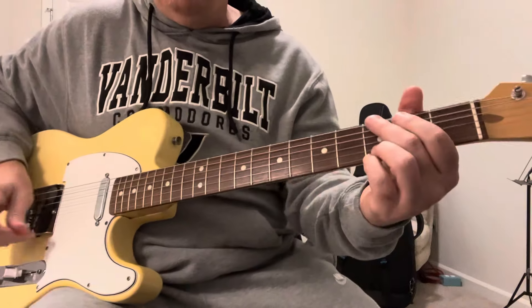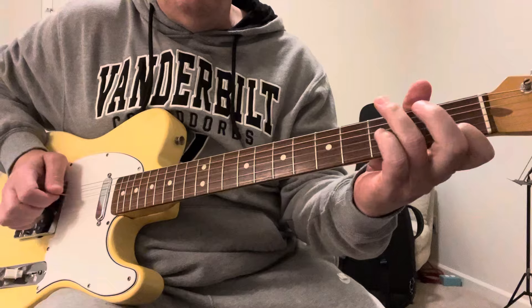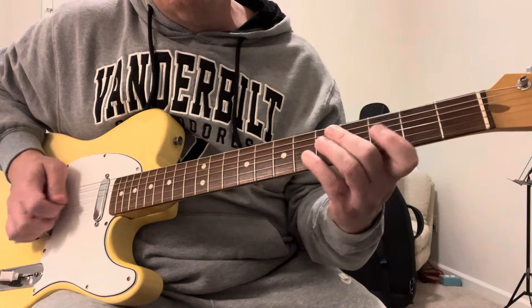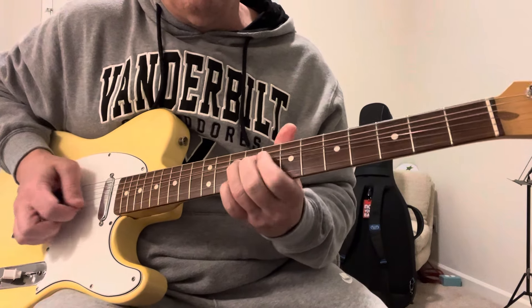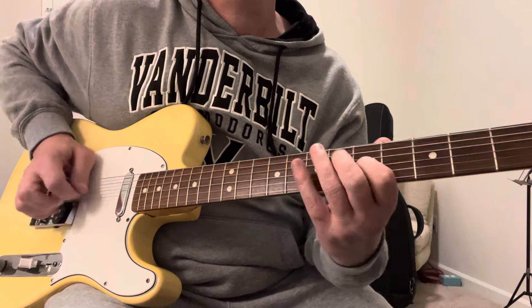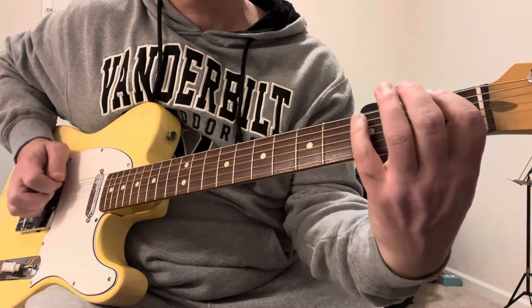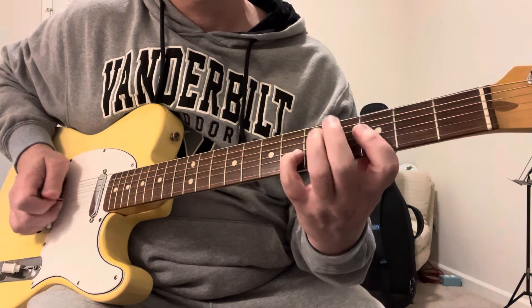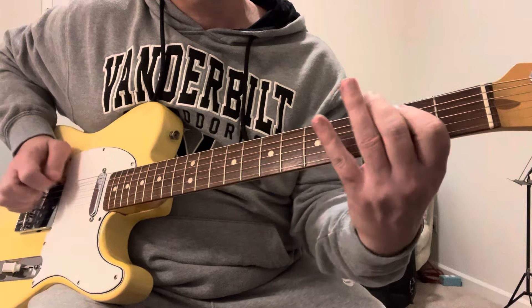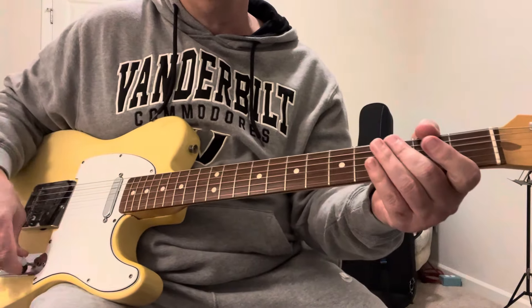Here's the bridge pickup. Here's both pickups together.